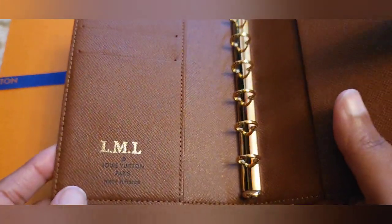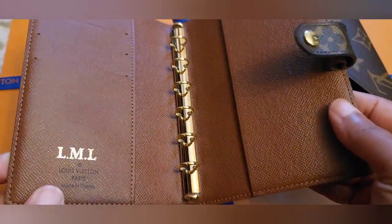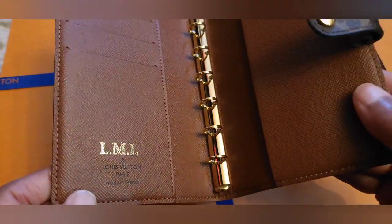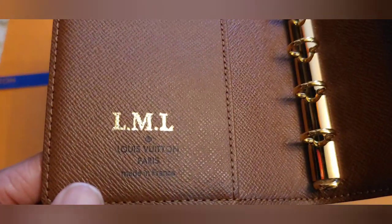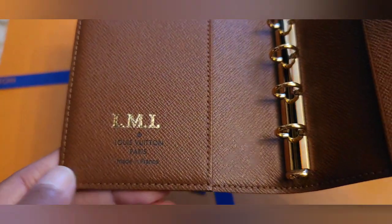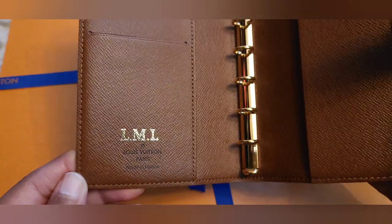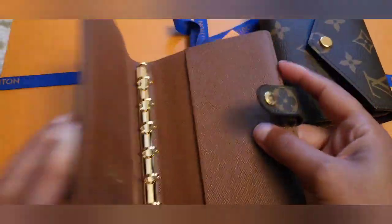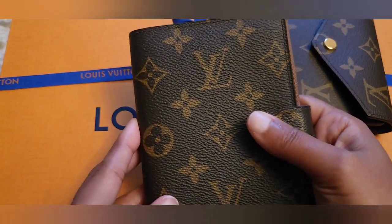I think it looks pretty decent. I'm happy with it, I can deal with it. Let me see if I can get closer. Will I get more things hot stamped?